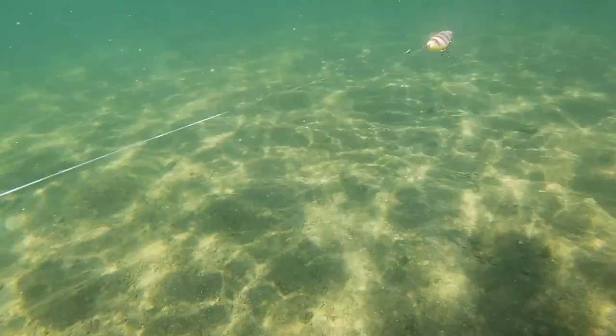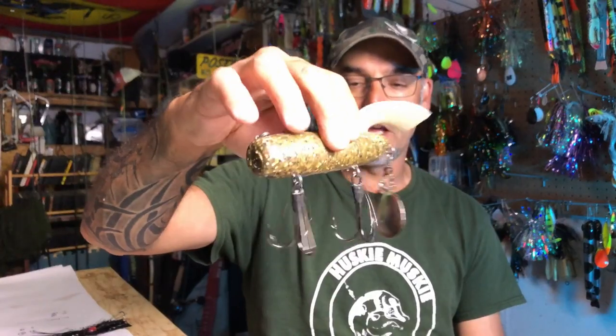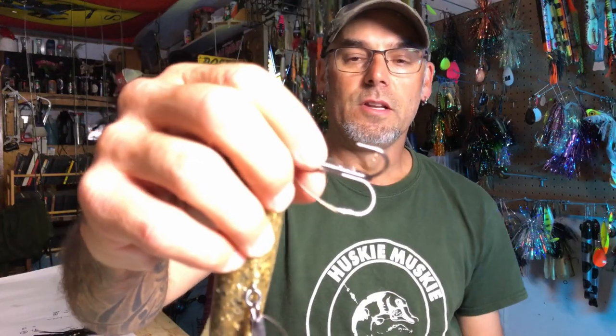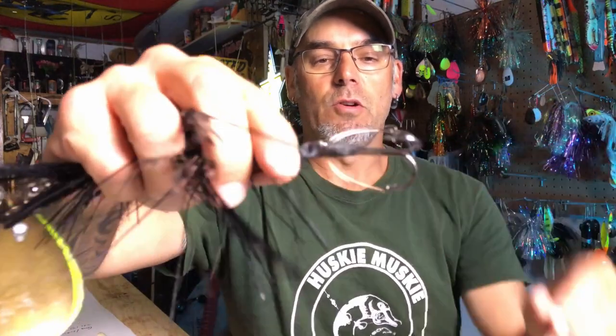We ran them on a bunch of different baits. Here's a set on a Shallow Shadzilla — you guys are going to see all these in the attached video. And here's a set on a Bondi Royal Arba that's missing its tail because it got eaten by a pike, of all things, on the weekend. This is the only one that actually has some damage to the wire — it got damaged a little bit in the battle with the fish.